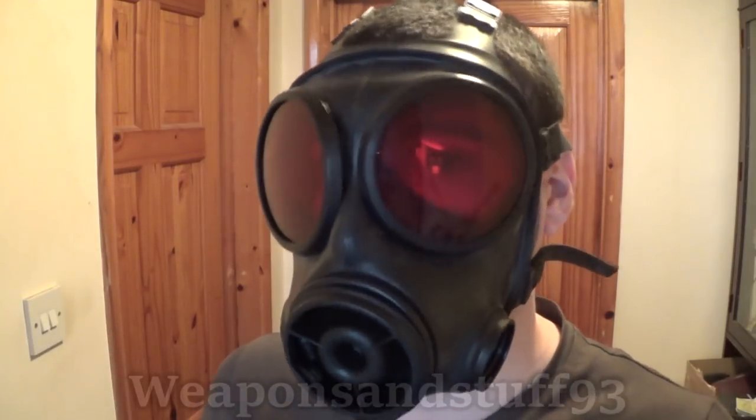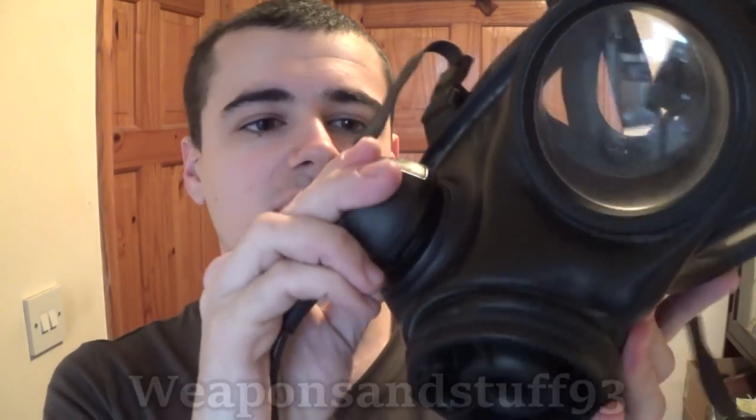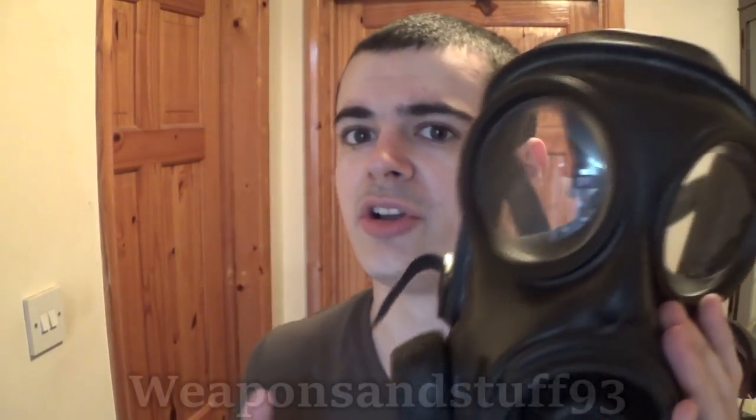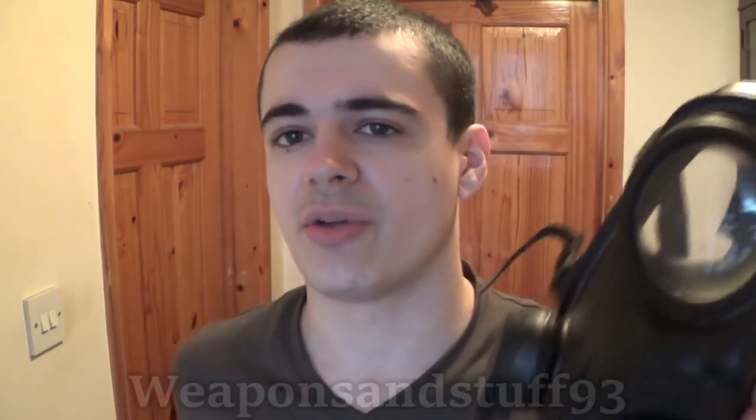Now let's look at the accessories. I have the radio attachment - this end is the microphone. You clip it onto where you have the secondary exhale valve and voice diaphragm, position it how you want, then connect it to your radio on your chest carrier. People can hear you really clearly because the voice diaphragm feeds straight into the microphone. People have complained the S10 doesn't have big voice diaphragms like American masks, but it didn't really need them since you'd either be talking directly into a radio or close enough for people to hear you.